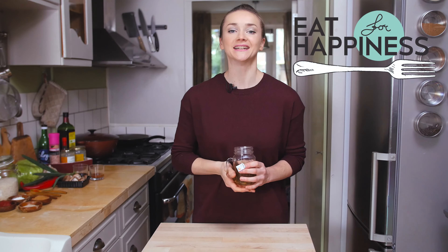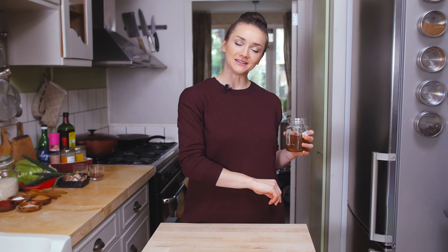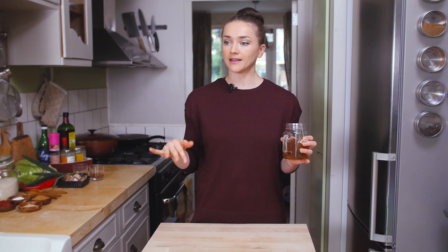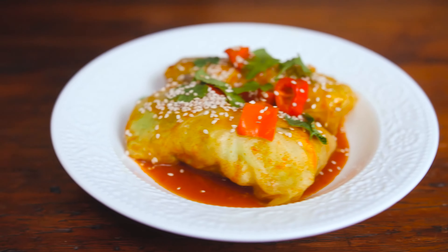Hey guys, happy new year! I know we are already a few weeks into the new year but this is my very first video on my channel in 2017 and I'm ready to kick some butt in the kitchen. For today's episode I'm making a dish that is really close to my heart — a variety of the dish my mom used to make. I'm making cabbage rolls, slightly different from the Golubzi, the Russian version my mama used to make. My cabbage rolls are vegetarian and I'm also going to sneak in some Chinese flavors with a sweet and sour sauce and some five spice.